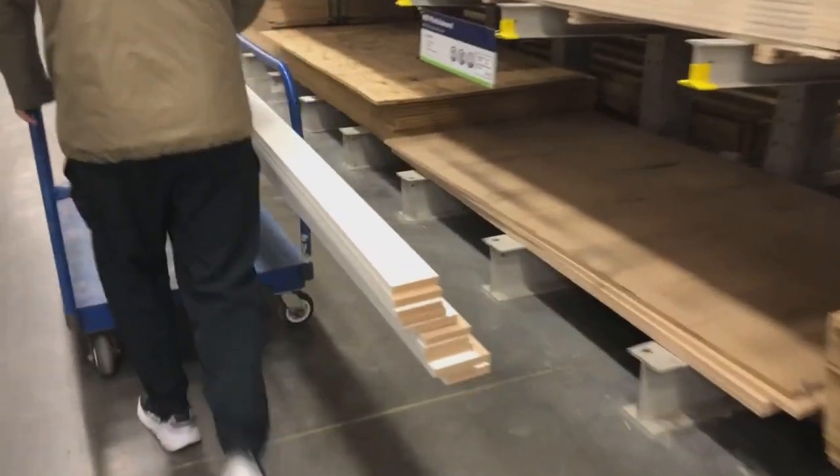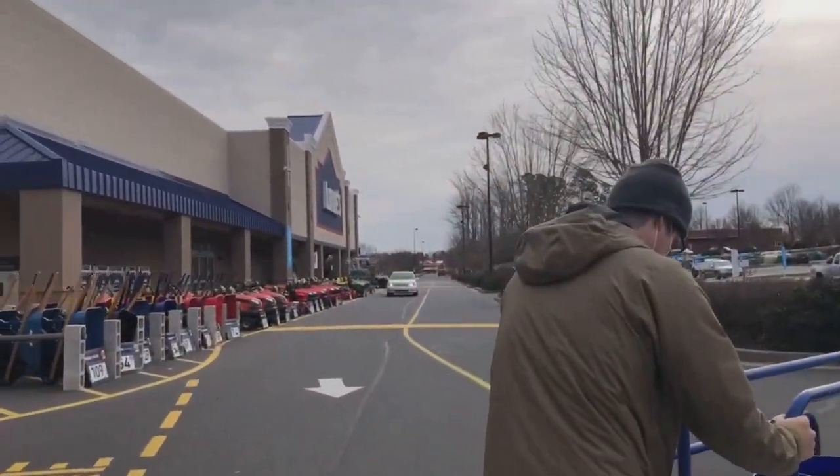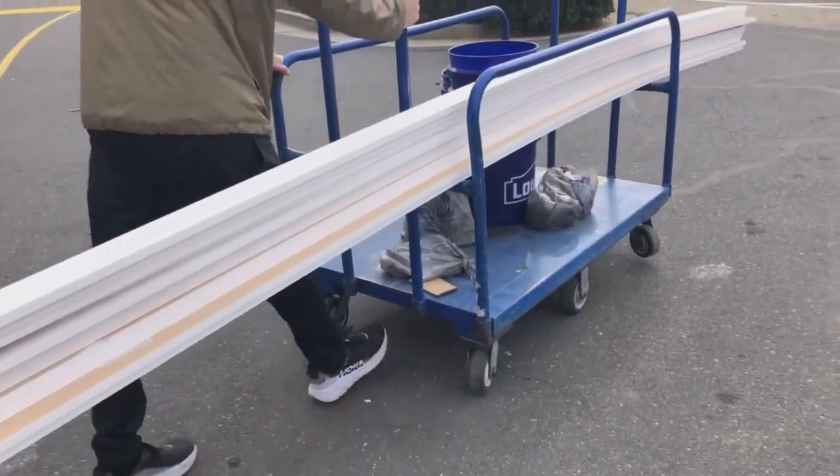Quick update: we did go to Home Depot for the wood for our board and batten wall, and when it rang up to $300 we were like, yeah, we're not paying that. It was really embarrassing but we had to put everything back. We regrouped the next day at Lowe's and had much more luck — we got some primed MDF boards that came out to under $100 for everything. We got 13 pieces of trim and I'll put the exact measurements in the description. It ended up being a lot cheaper.